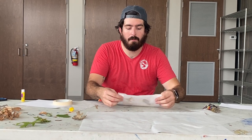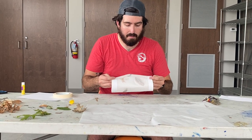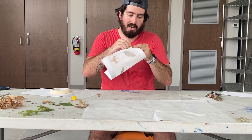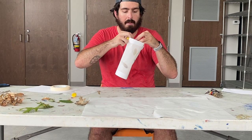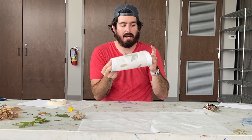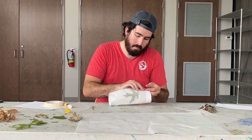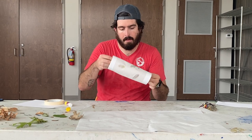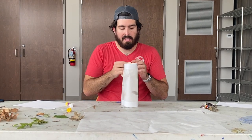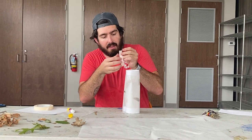Now we're going to roll it into the lantern shape. You might need some help from another person to hold it. I'm going to both glue and tape it to make sure it is really secure. I'll first glue the top — my top is the side with only one piece of card stock — and then glue the bottom. Now I have a nice narrow lantern. You can make it wider if you want, but I like these nice narrow ones. I'm going to add some tape to make sure everything is secure.